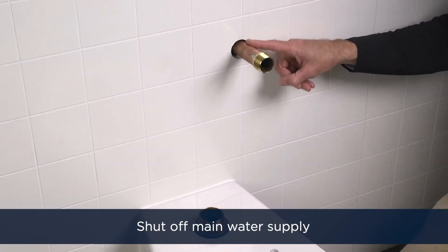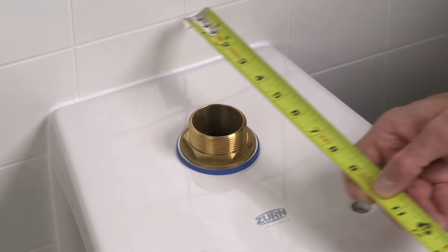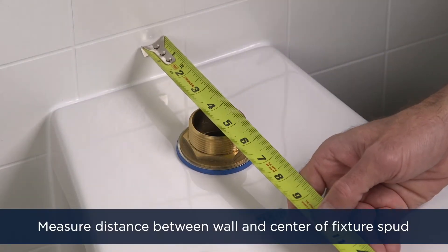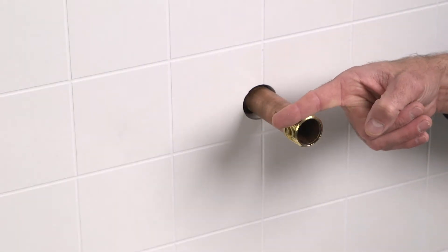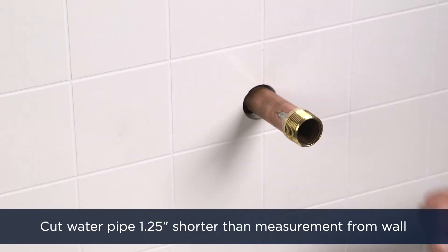Okay, let's get started. First, shut off the main water supply. Measure the distance from the finished wall to the center of the fixture spud. If need be, cut your water pipe to be an inch and a quarter shorter than the measurement from the wall.